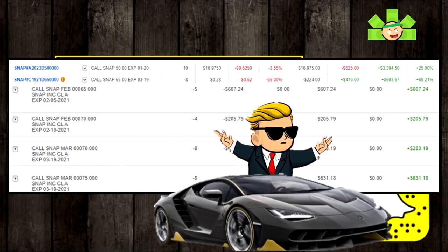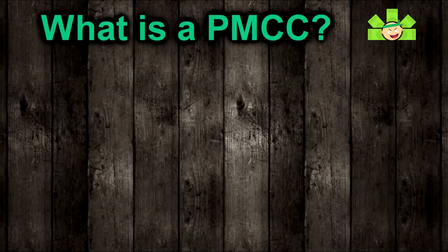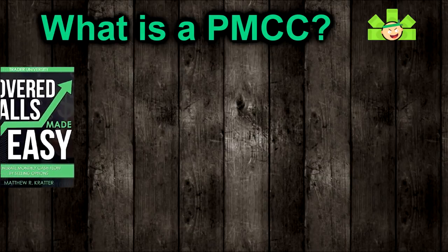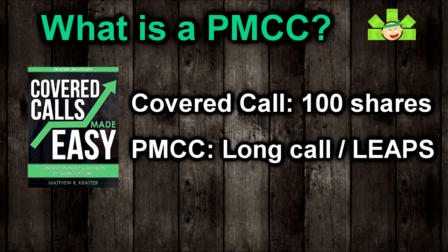I think you guys will too. On its surface, the PMCC is actually really simple. It's quite like the traditional covered call, but instead of using 100 shares as collateral to sell calls and collect premium, we are going to use another call, often a LEAPS, as collateral instead.